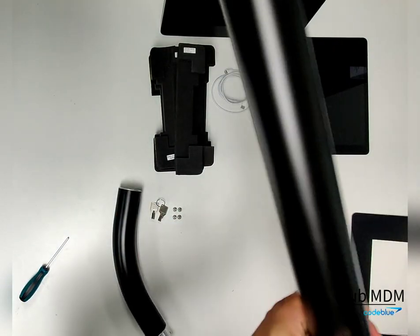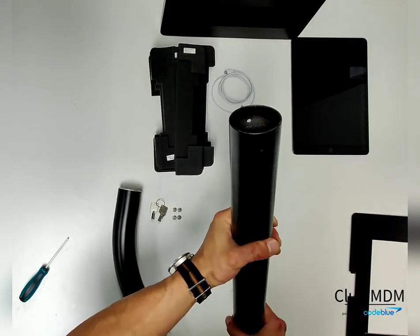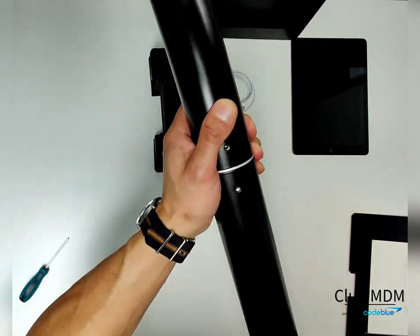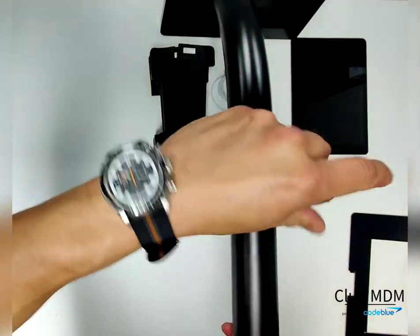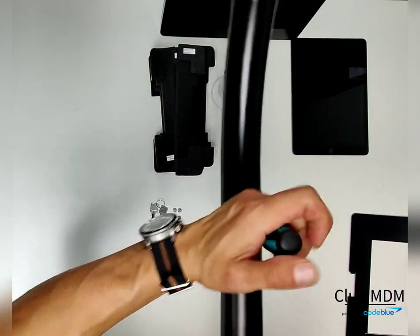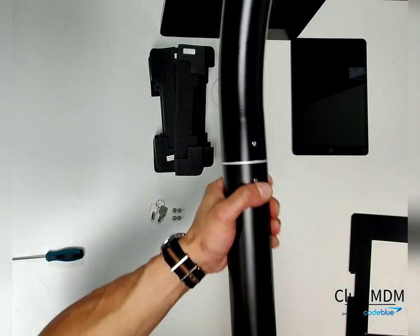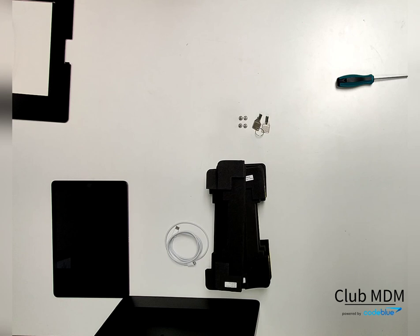Next, take the neck of the stand and slide it into the main pole. Line up where the allen screws are and then screw out to tighten the pole. Once you've secured the neck into the main pole, place it on the floor.